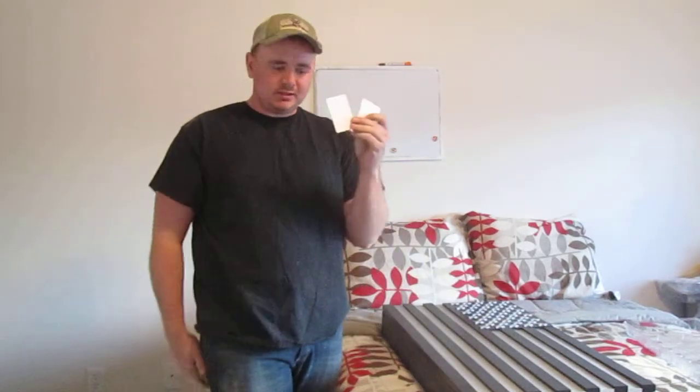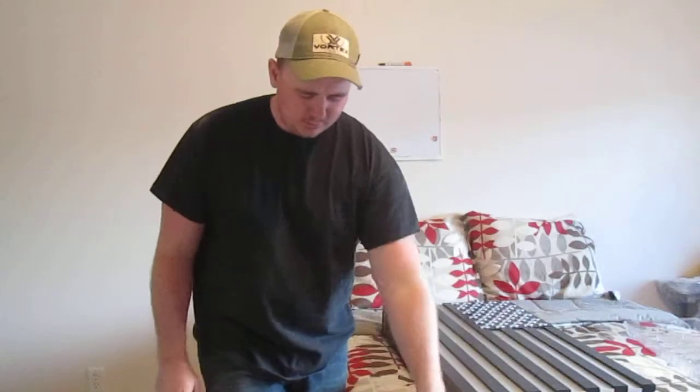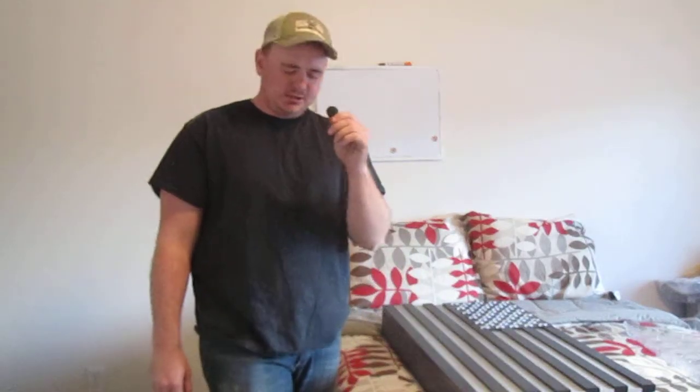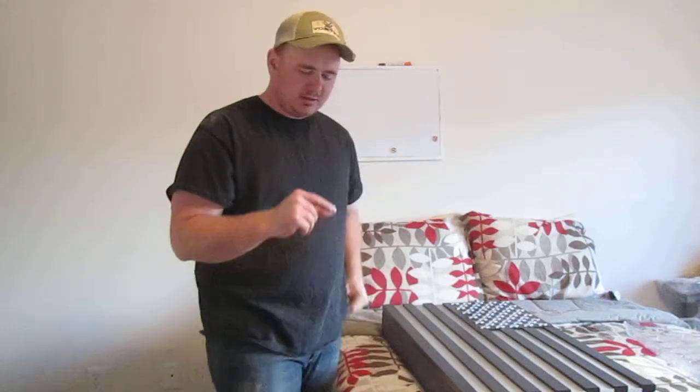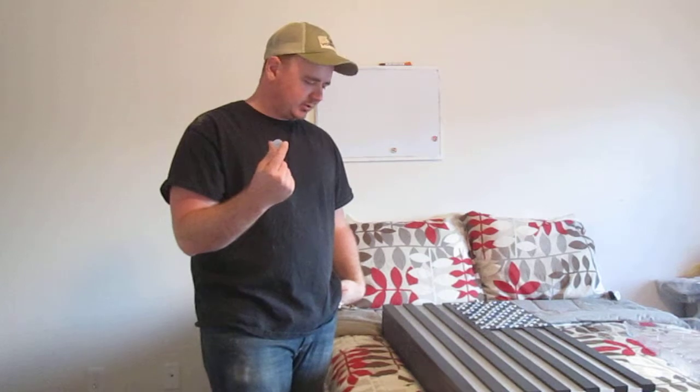Included are these two wallet-sized cards, this watch, this keychain, and this token that can actually be glued to anything so you can keep it inconspicuous.